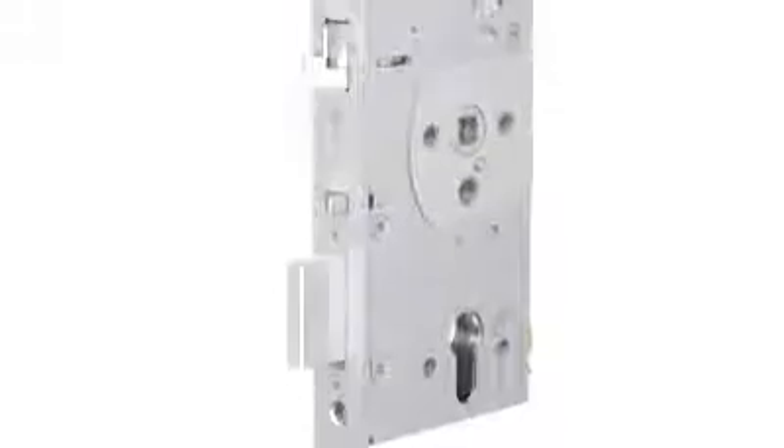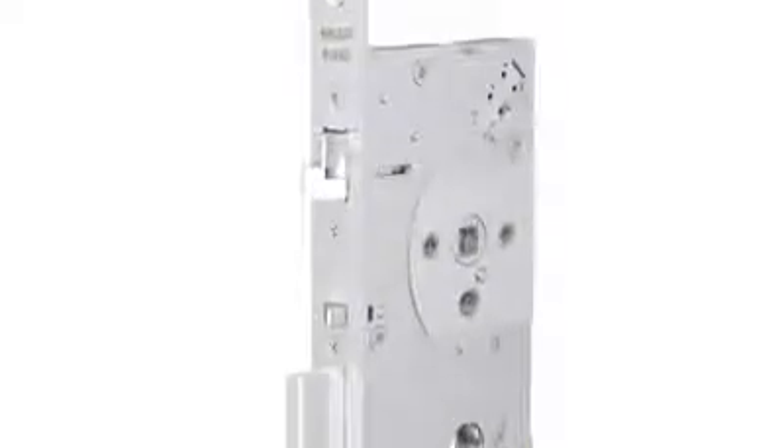When correctly specified and installed, the Abloy EL560 is the lock of choice for most doors, giving security with life safety.